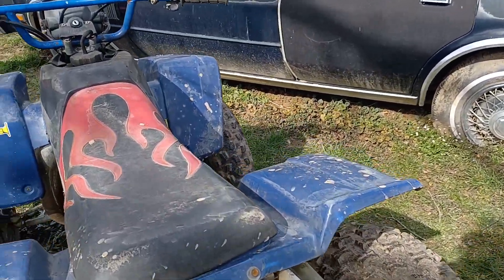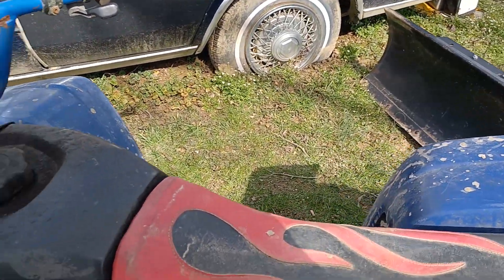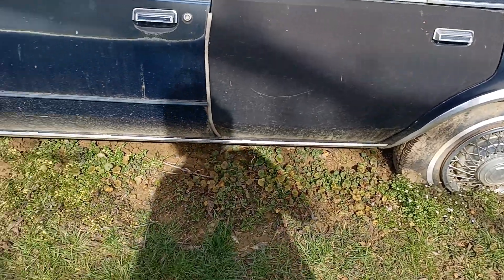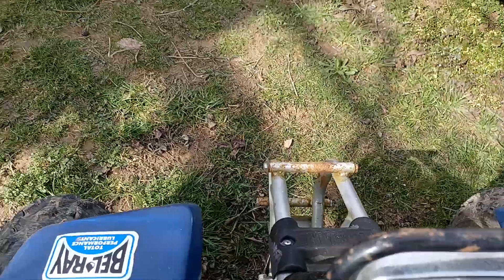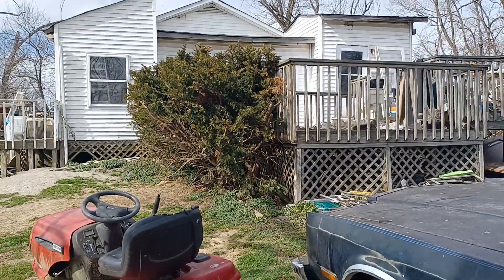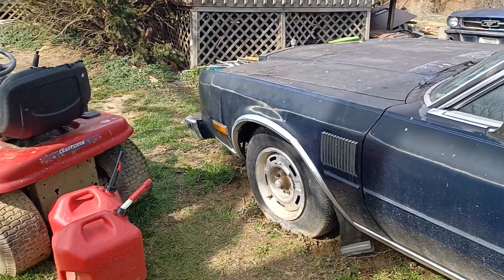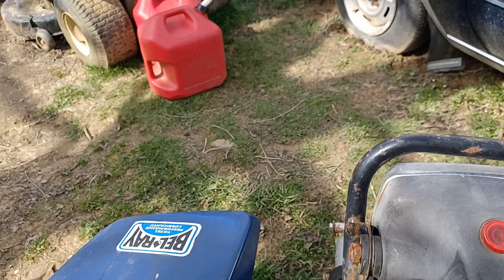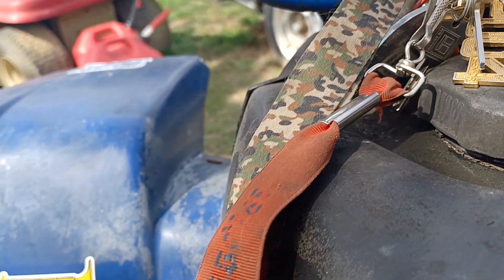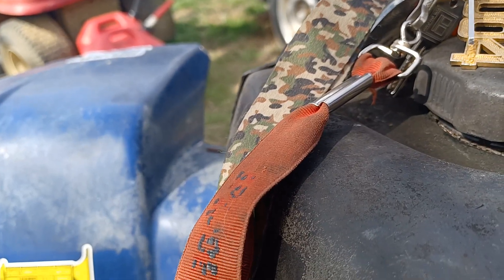That's not what we're doing today though — today it's Yamaha Blaster time! Let's see if we can get this thing cranking back up. Let me hook the camera up to the apparatus here.